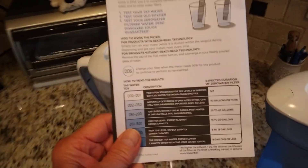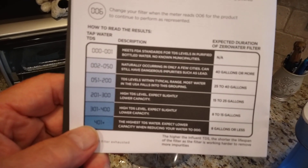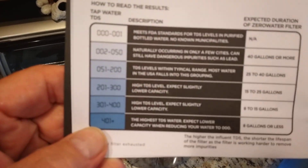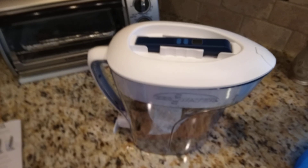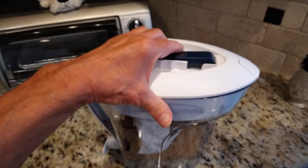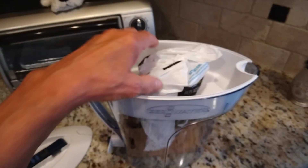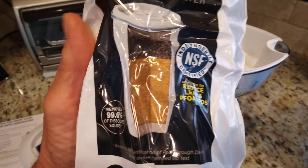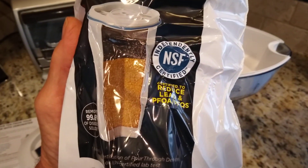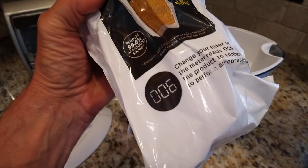It also comes with a handy chart that you can read your water with from the meter I just mentioned and compare it on this chart to see how clean your water is. The other thing I like about this Brita water filter is when you purchase it, they send you a complete five-stage NSF certified filter with the pitcher.